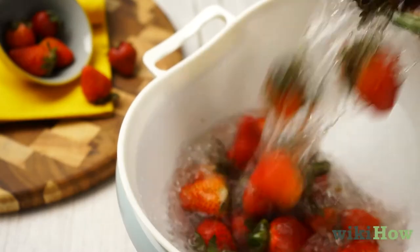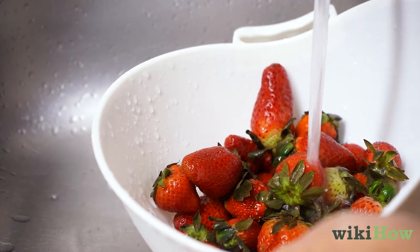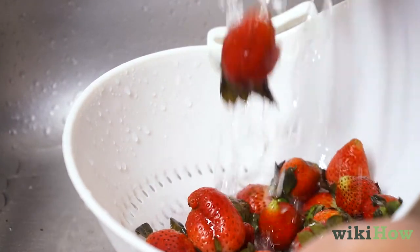Drain the strawberries into a colander and rinse them thoroughly with cool water. Rotate the strawberries in the colander while rinsing them so the water gets to all of the fruit.